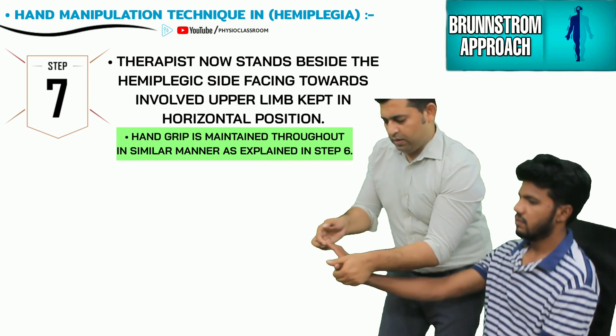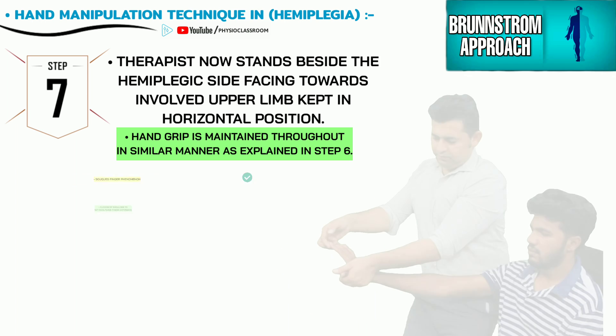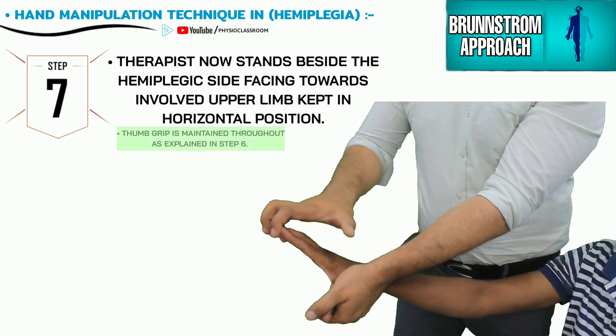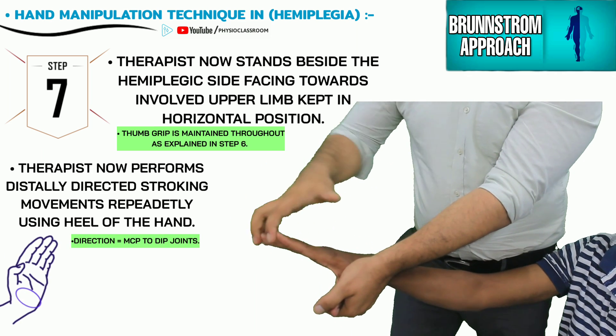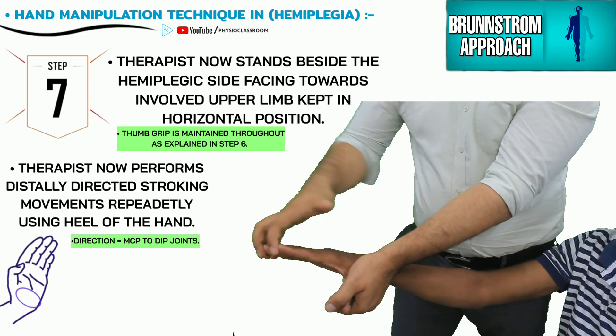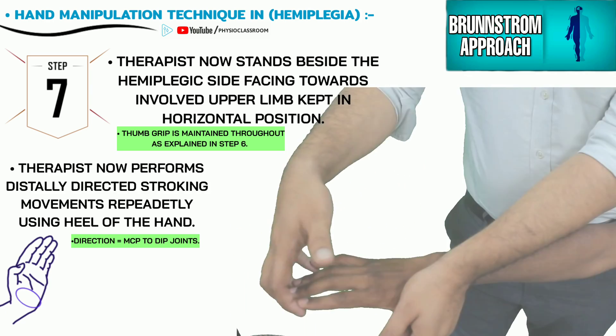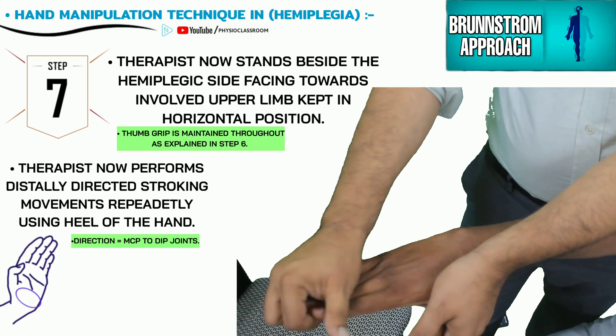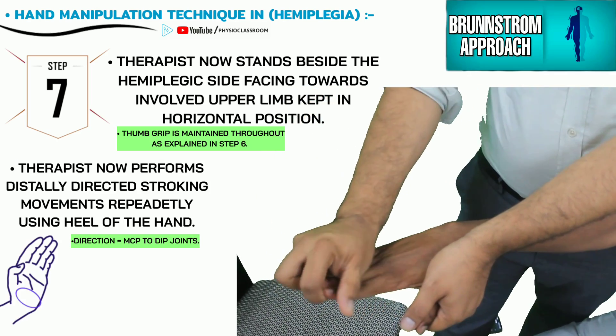The therapist now stands and makes an about-face turn to stand beside the patient's involved side and raises the patient's arm to a horizontal position. The therapist then performs a distally directed stroking movement using the heel of the hand, starting from the MCP joint and progressing distally towards the IP joints.